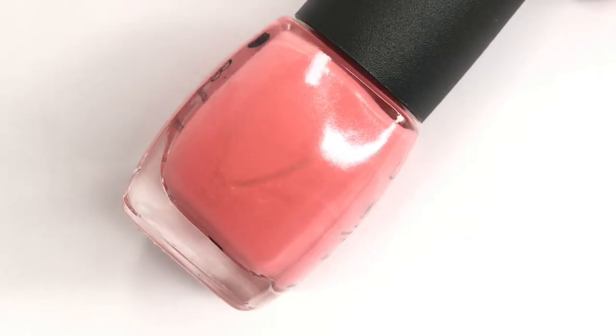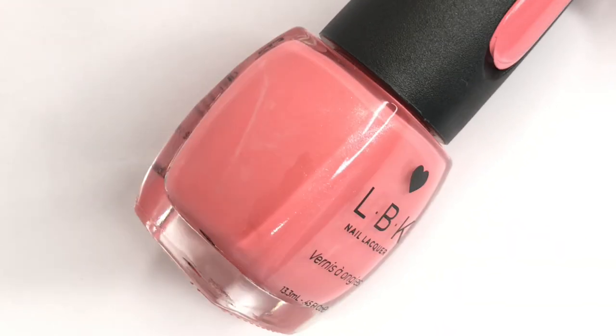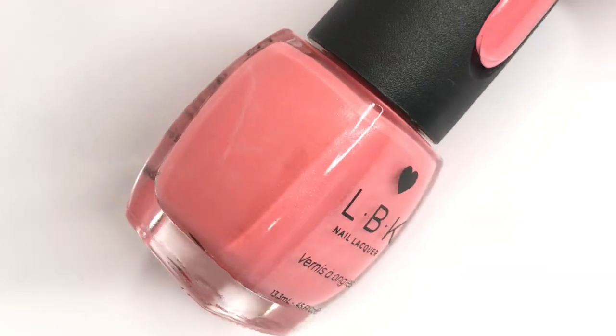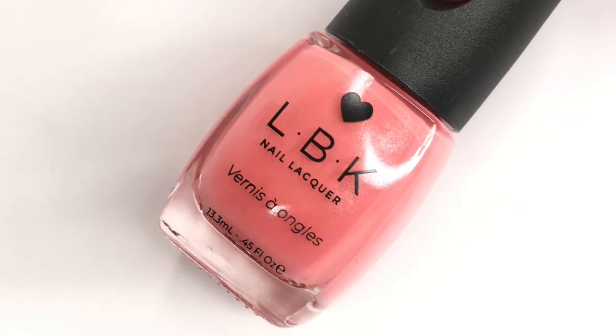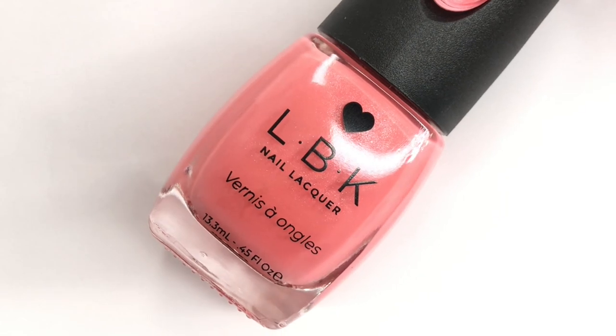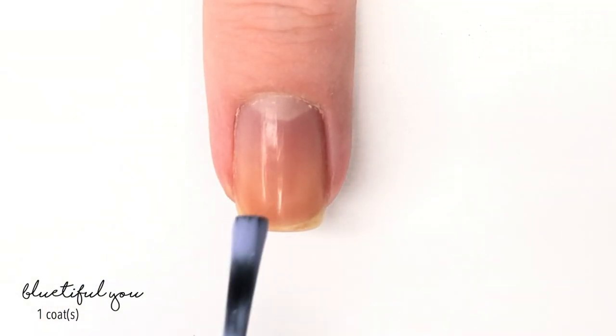These are going to be available at Walmart. I was actually there the other day and they were $7.50 or $7.75, something like that — pretty reasonable, but a little higher for Walmart. Not suggesting we go out to Walmart right now, but these will be there in the future when you guys go.